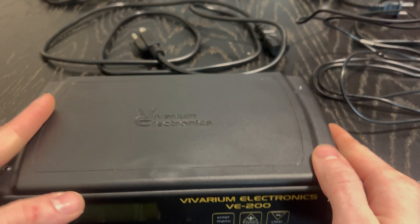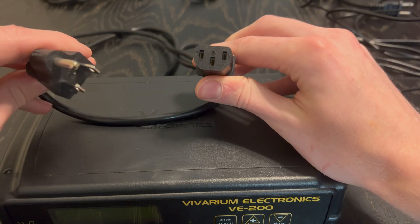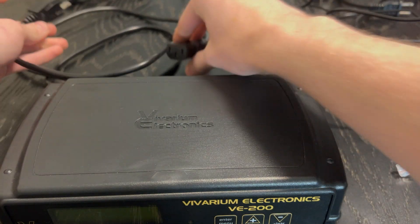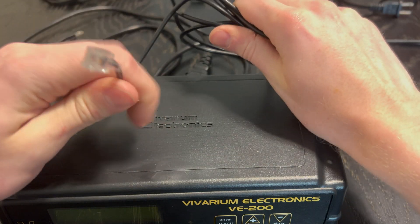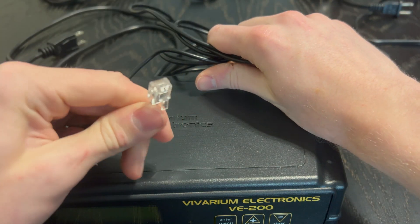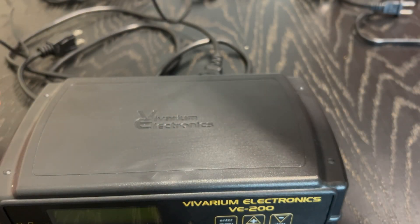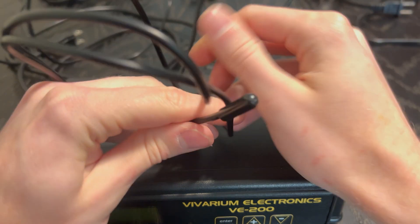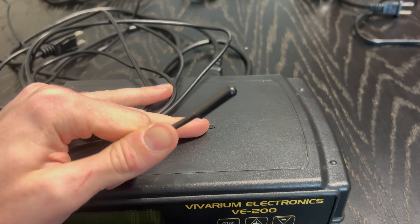So when you get this product, you get the thermostat, you will get the power cord for it — so there is your plug-in, this is what goes into the thermostat — and then you will get a thermostat probe. This is the end of the probe that connects to the thermostat, and then the end of the probe which will go inside your enclosure, inside your incubator, on your heat tape, wherever you're using it — this is the tip of the probe.